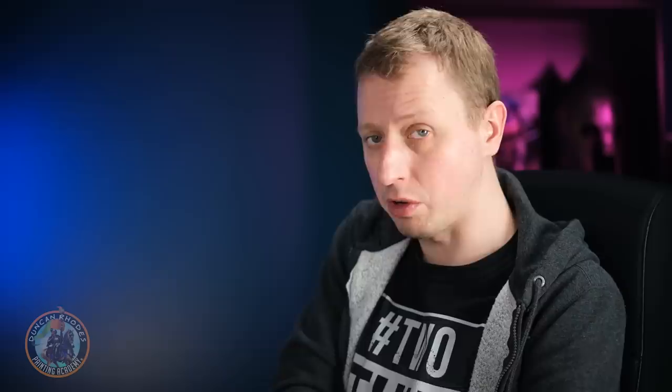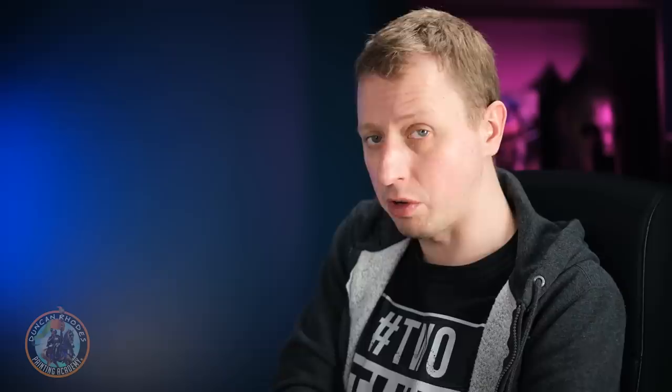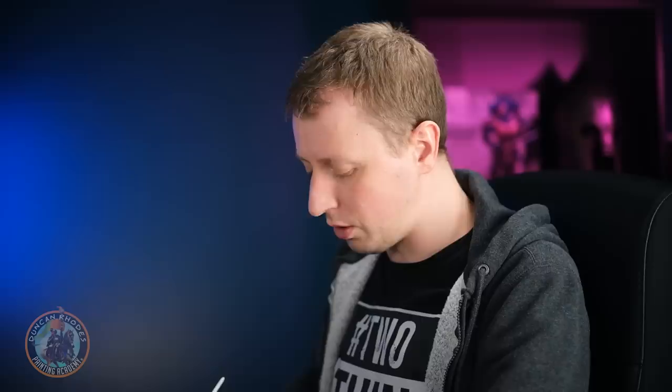With the gold details picked out, we apply a wash to give them depth and definition. We're using Flesh Wash — a warm colour to give a nice contrast between the gold and that cold blue. Apply carefully with a size one brush using a palette to control how much is on the brush, being careful not to get the wash onto the blue armour.